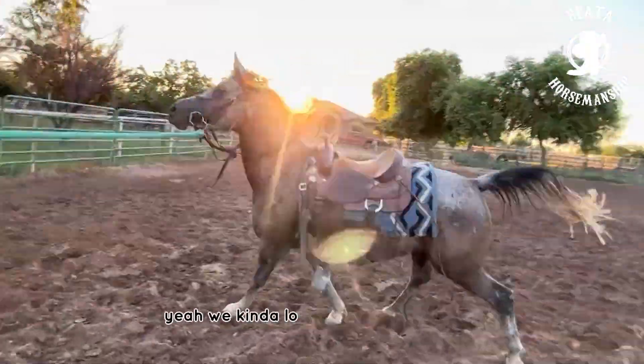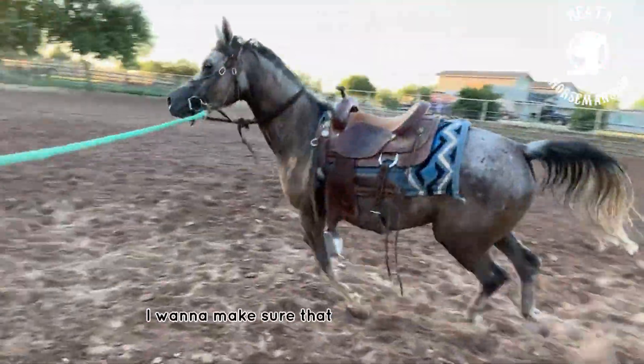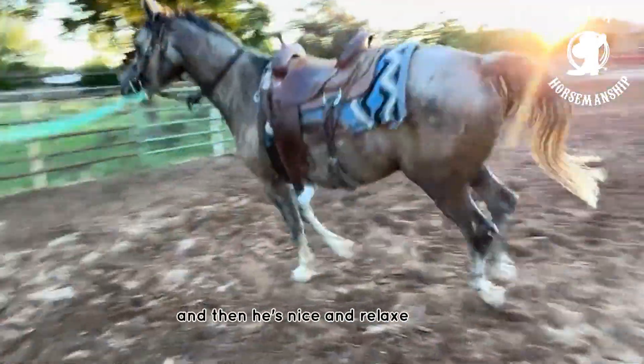Watch — a trash truck is coming by here, let's see how he responds to it. See how he kind of lost his composure there. I want to make sure that he's loping collected, that he's on the correct lead, and that he's nice and relaxed.